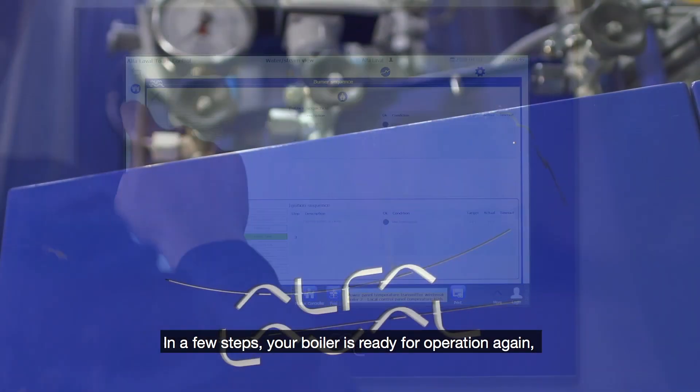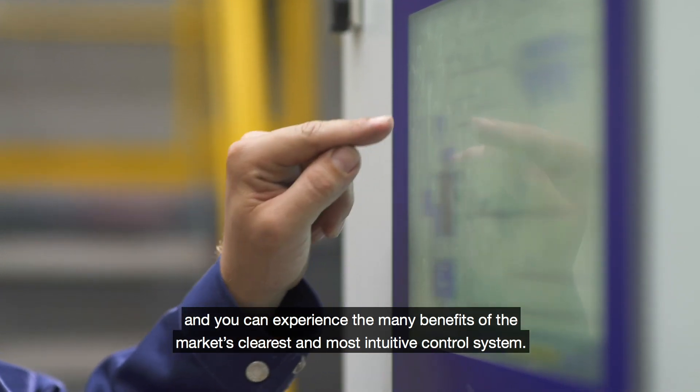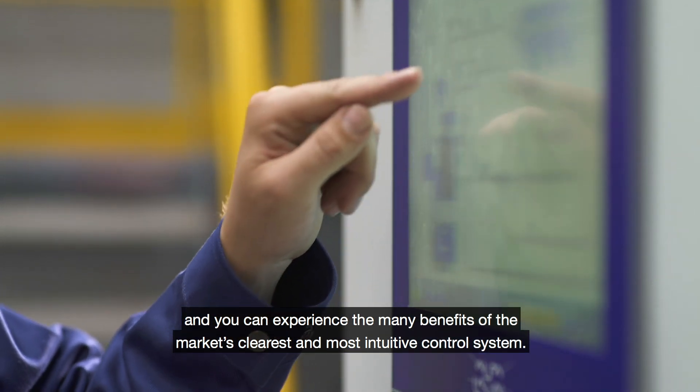In a few steps, your boiler is ready for operation again and you can experience the many benefits of the market's clearest and most intuitive control system.